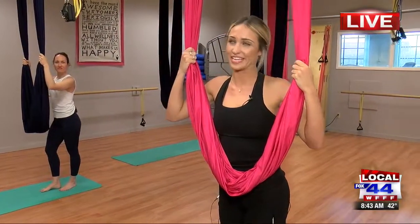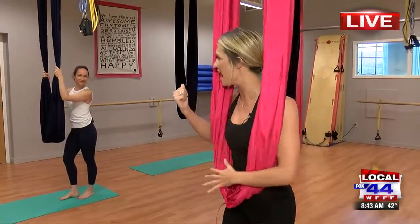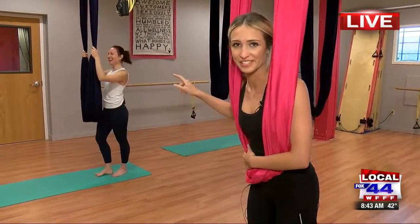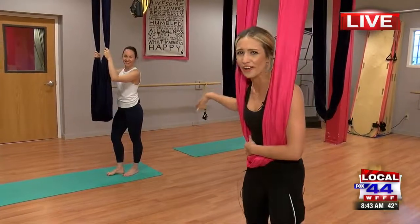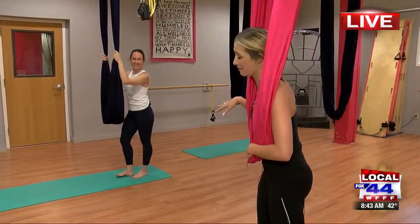Good morning, everyone. That's right, I've been trying to fly in the air. I don't know how well I've been doing — you're going to have to ask Laura over here. How have I been doing, Laura? You've been doing great. I think she's lying, but that's okay. We'll just roll with it today. It's just about fun, flexibility, coordination, and fun. But we'll talk about that later.